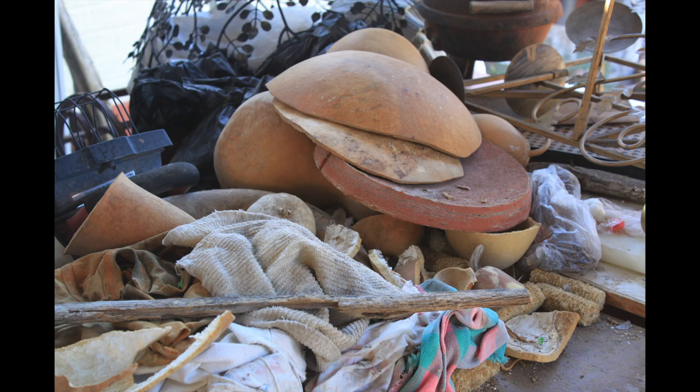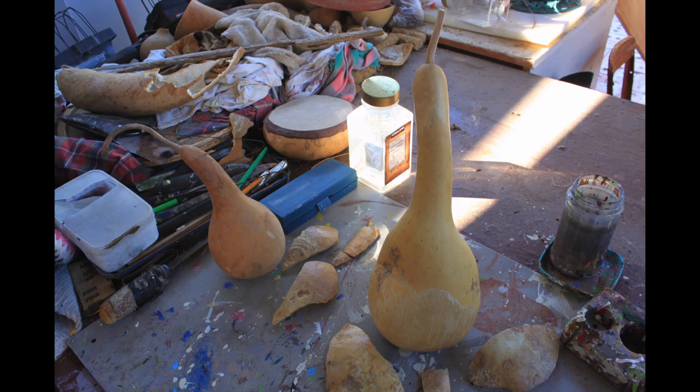I wet them with wet towels overnight and that releases the skin, and I clean them on the outside. Then I cut them and clean the inside, all the pulp.